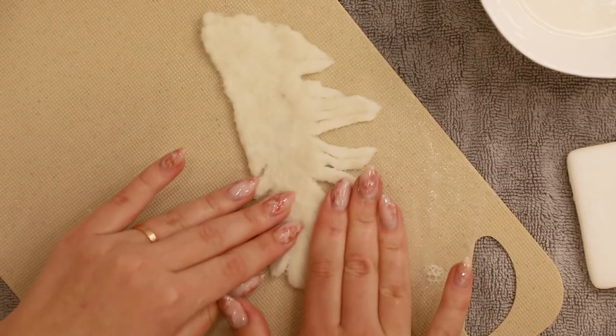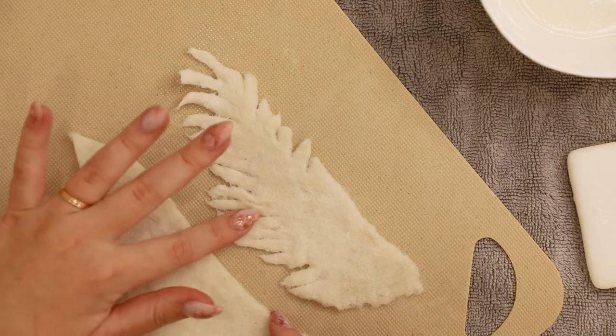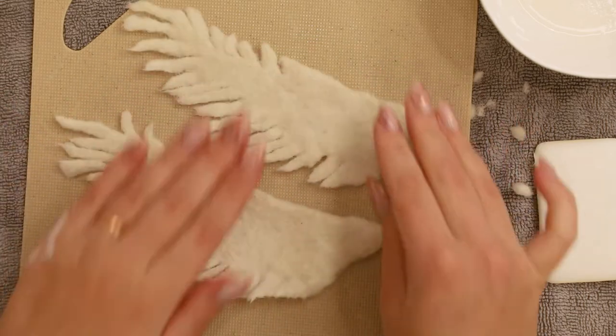Work on it for about 3 minutes, or keep rubbing with your hands for another 5. I think the wet felting makes a huge difference and the wings look really natural this way. And now you just have to repeat the whole process with the other wing.